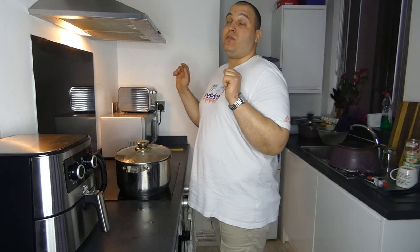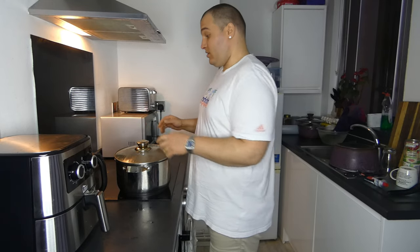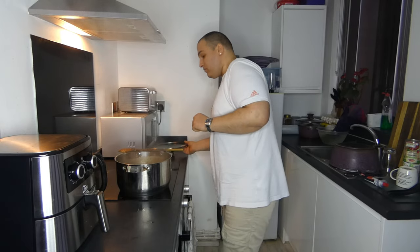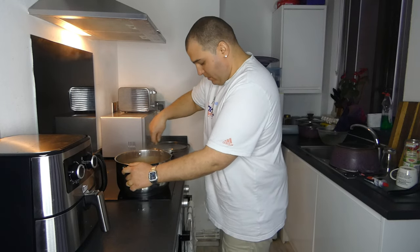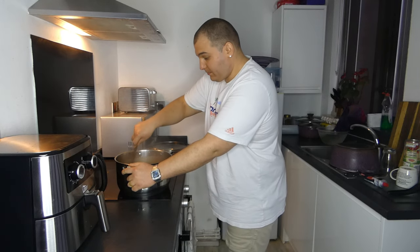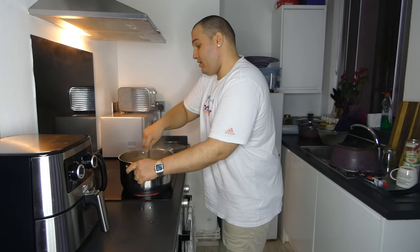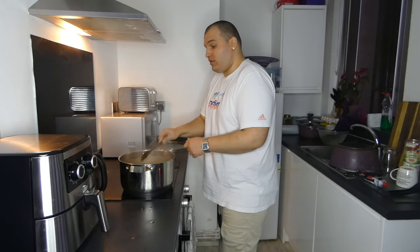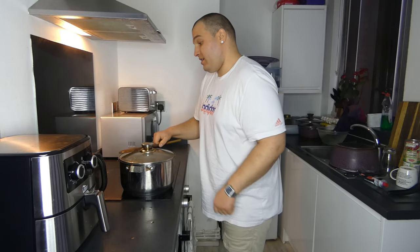Thank you for those who are watching, who are following us, who subscribe to us — hope more subscribers will come. Our food is almost done, boiled just a little bit as I wanted. Now I'm waiting for my wife to see her reaction. Our food is ready, so thank you for watching, thank you for staying with me — let's see what her reaction will be.